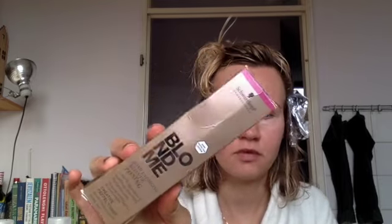Hi guys, so I decided to do this video because I was planning to tone my hair with the Blonde Me Ice Irisee Toner and I couldn't find any videos on YouTube yet, so it's actually a tryout.